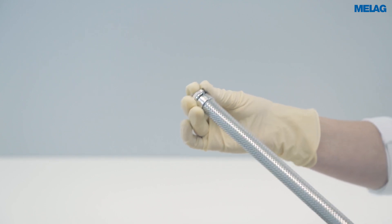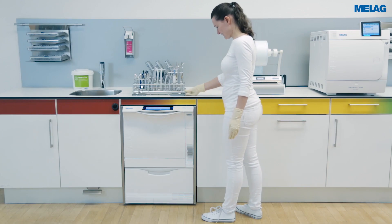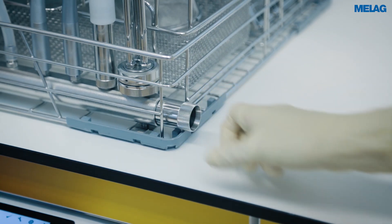Close the sealing cap and then reinsert the Cleanfinity filter in the injector rail of the basis basket.